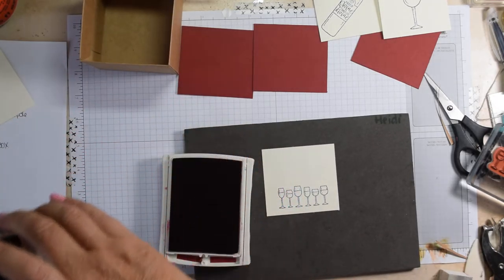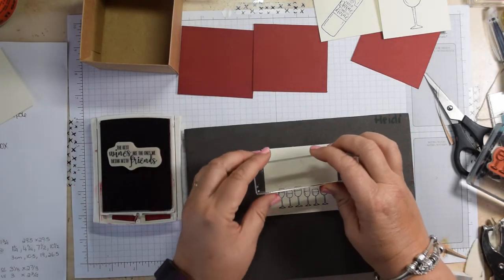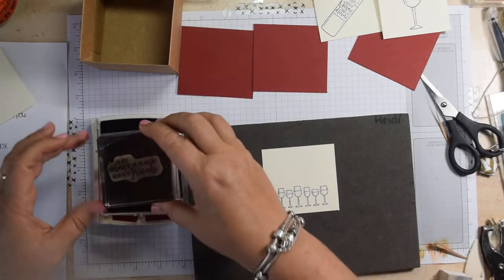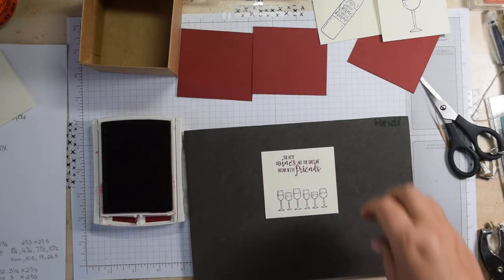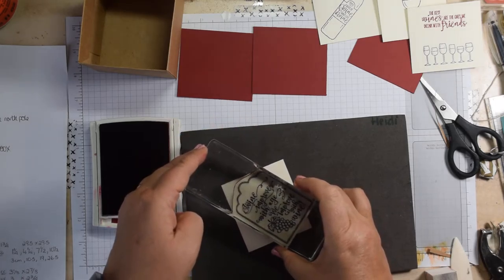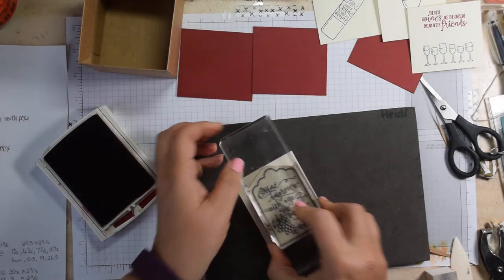Stampin' Up! products are so lovely that I really do enjoy working with them. Now I've used some Cherry Cobbler ink and I'm just coming in. And then the final piece is the large image, which is this one here - it should just about be OK. There we go.